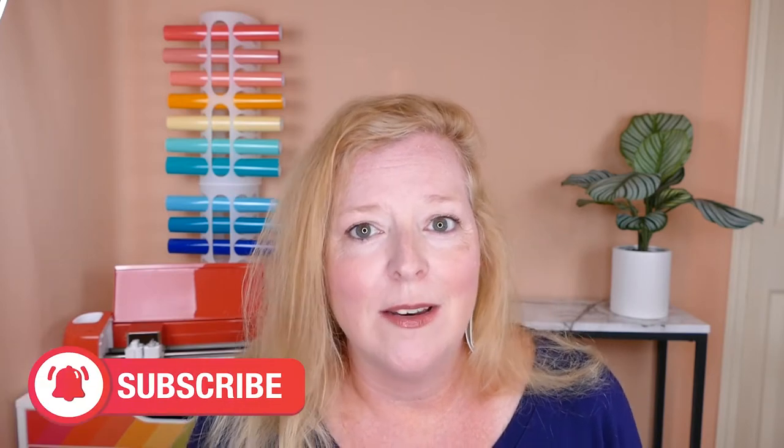Hi, this is Amy Romeo from the jewelry and craft making blog, amyromeo.com, and on this channel I teach you fun and easy jewelry making and craft projects. Today I'm going to be showing you how to make a really cute ice cream cone keychain, and I'm going to be making it with the Cricut Explore Air 2, because I get so many questions about whether or not you can cut faux leather with the Explore Air 2. So yes you can, and I'm going to show you how to do that today.